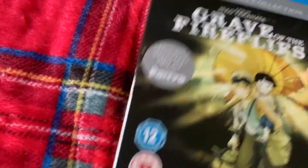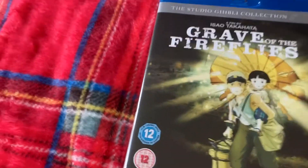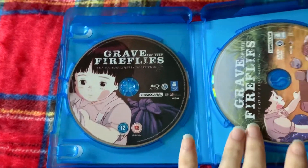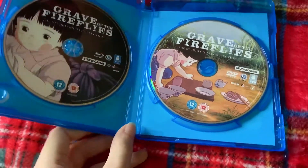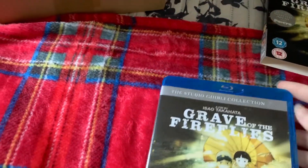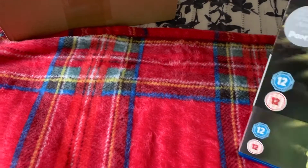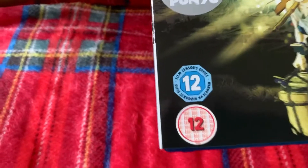We have Grave of the Fireflies — let's open it with the left hand. There we go. Blu-ray on the left and DVD on the right. That's interesting — I've just noticed now that it's rated 12 by the UK's censors office.